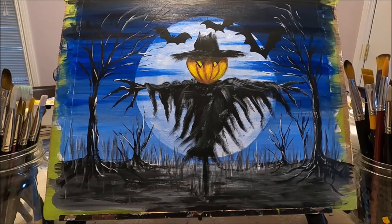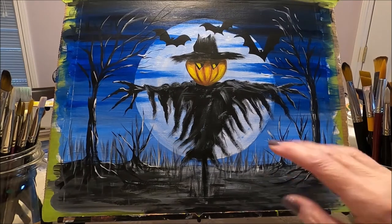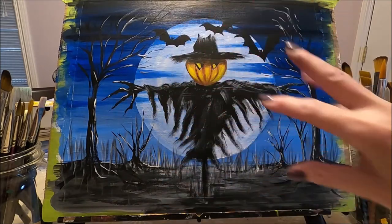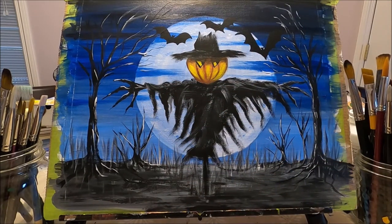Blue, yellow, and red — those are the only colors that you need. I wanted to make this Halloween painting very lively. If you would like to see how I created this fun and spooky Halloween painting, stay with me and let's paint together.